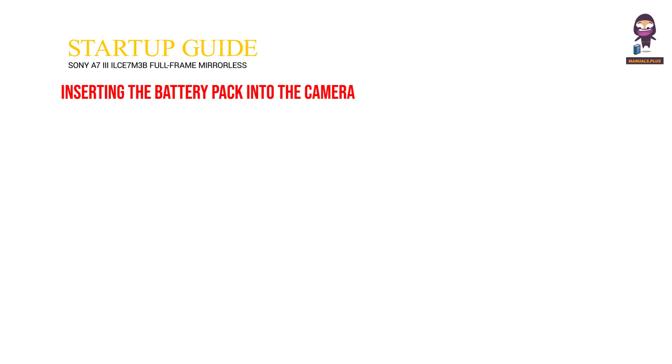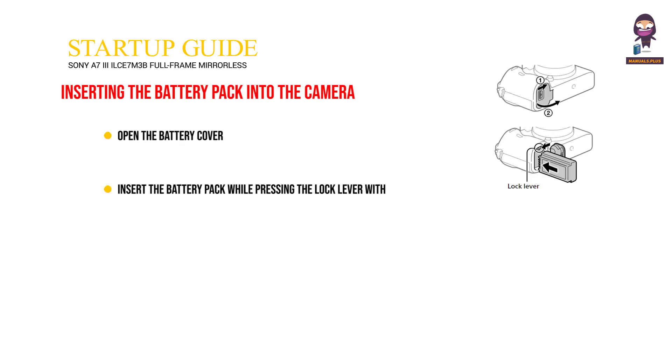Startup guide. Inserting the battery pack into the camera. Open the battery cover. Insert the battery pack while pressing the lock lever with the tip of the battery until the battery locks into place. Close the cover.